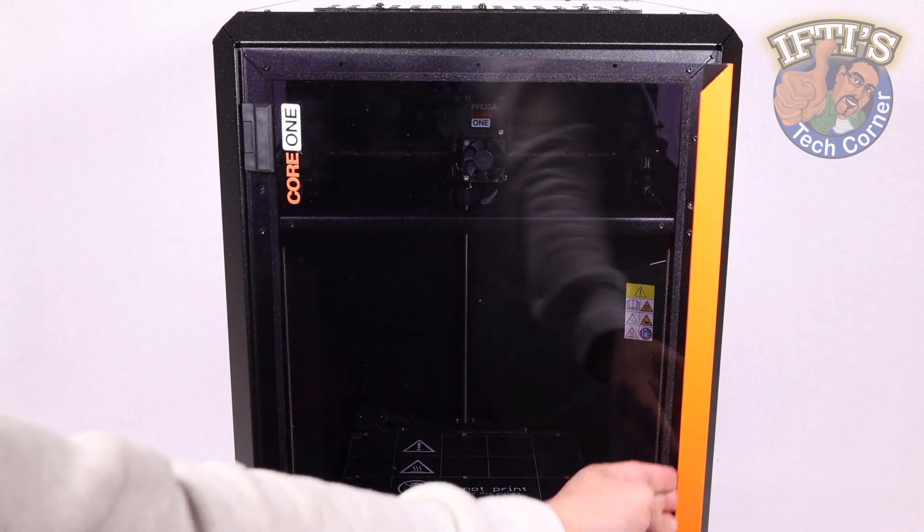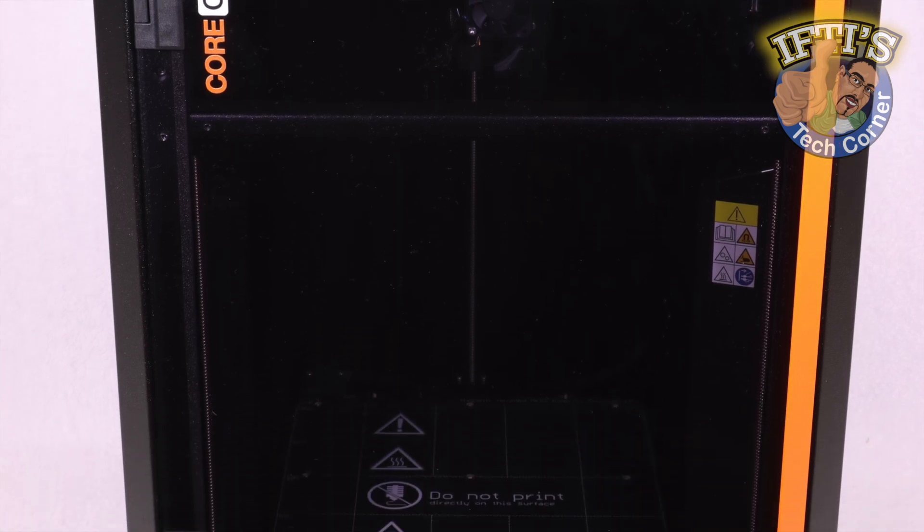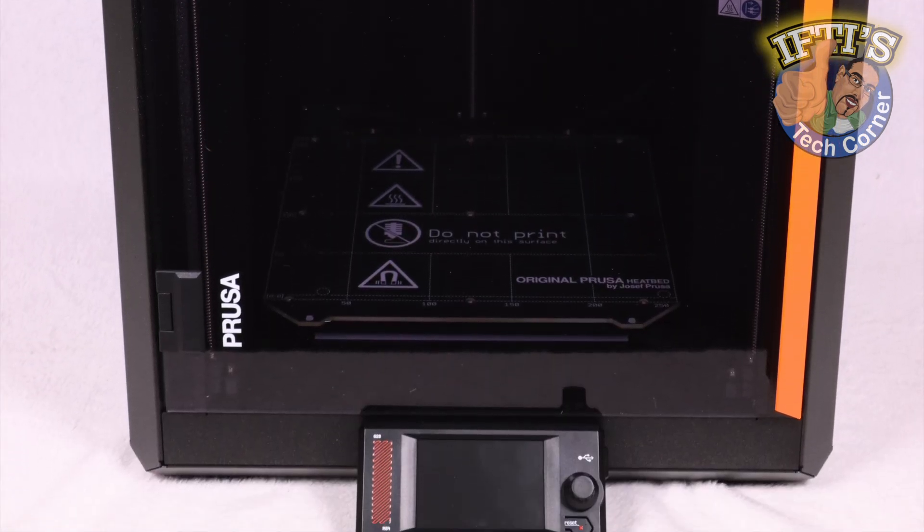With the printer build complete, it's time to refine the setup and go through initial calibration before we can finally get printing.